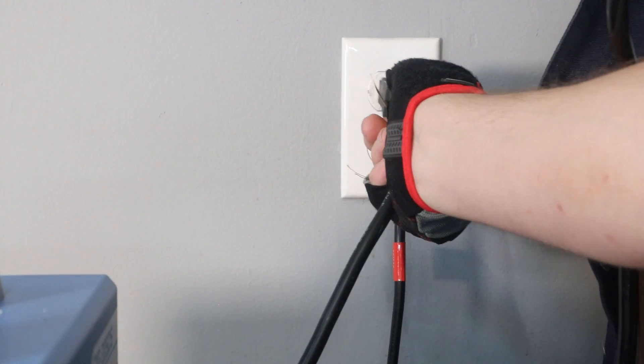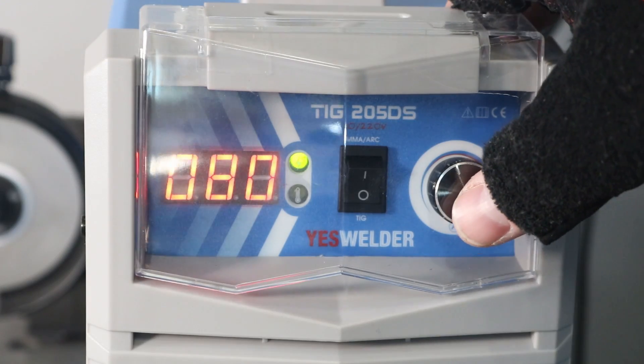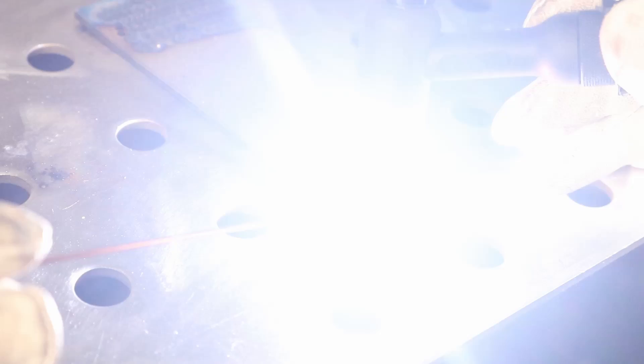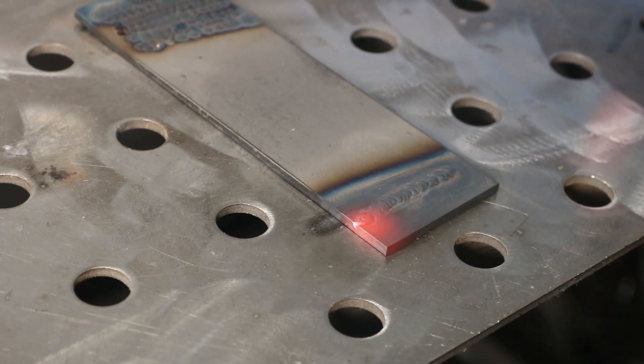Now let's go ahead and plug it into a 120-volt outlet just to see how it runs there, because that may be all you have available or if you take it with you. I've set it to 80 amps just to not overwhelm my electrical system in my garage here. I'll go ahead and strike an arc — you can see I'm running just a little bit slower here on this plate running at 80 amps, but I'm still able to run a pretty good bead. We'll finish up here with the weld and zoom in and take a look — we got a good result, so it's definitely capable at 80 amps on 120 volts.